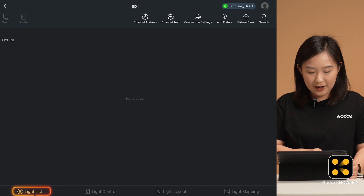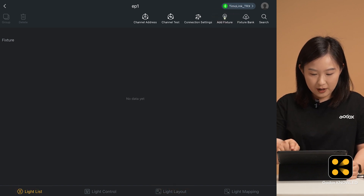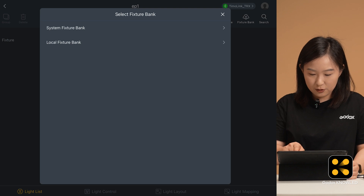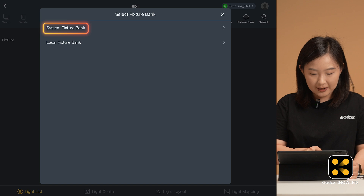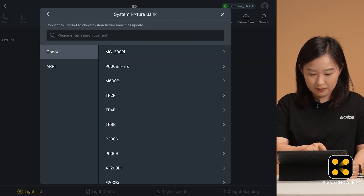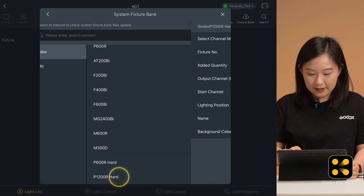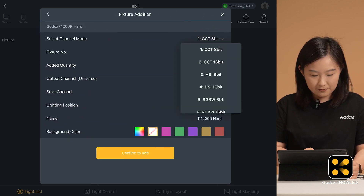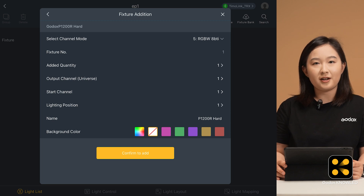You can do it in the light list or light layout interface. Find the little bulb icon and click it. You will see two options: system fixture bank and local fixture bank. For now, select the system fixture bank. Click Godox, scroll down to find the P1200R hard, and select the same mode as on the light. So we select RGBW 8-bit. Ensuring the mode matches is very important — if it's wrong, the connection won't work.